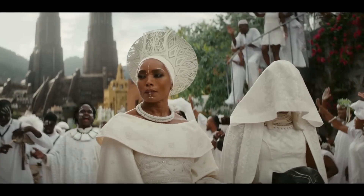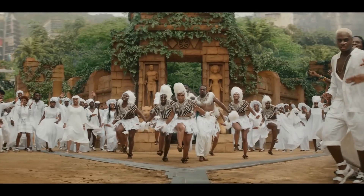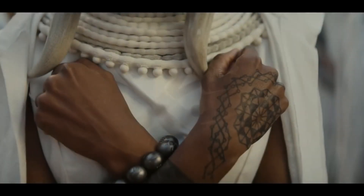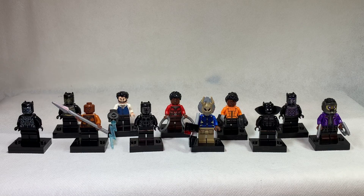Wakanda Forever is actually marketing itself as being a gathering of all and celebrating more than just one individual, and given the movie isn't actually out as of this recording, we still don't actually know who's playing Black Panther this time round. I'm not an idiot, I have a pretty good idea as to who I think it is. Why not take a look at all of the characters from the Black Panther line before the new sets?